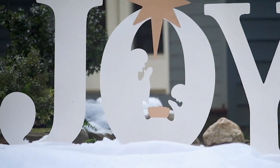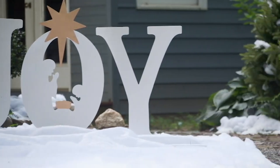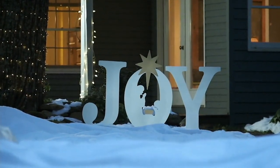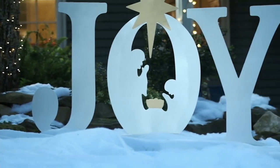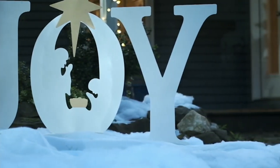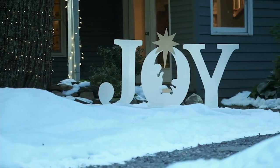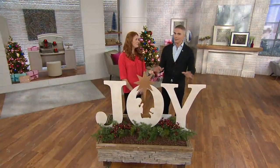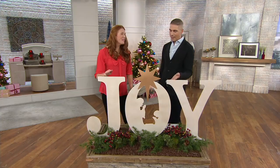Truth be told, I'm not always the most apt at outdoor decorating. This is easy, it's impactful, and it is beautiful. It gives you the entire message of the season with just three letters and the symbol that we all look for — Joy — and right in the center you have a nativity with the Star of David. This is an absolutely beautiful idea, Lindsay Givens. She is one of our seasonal decor experts, and she brings us Plow & Hearth today here at QVC.